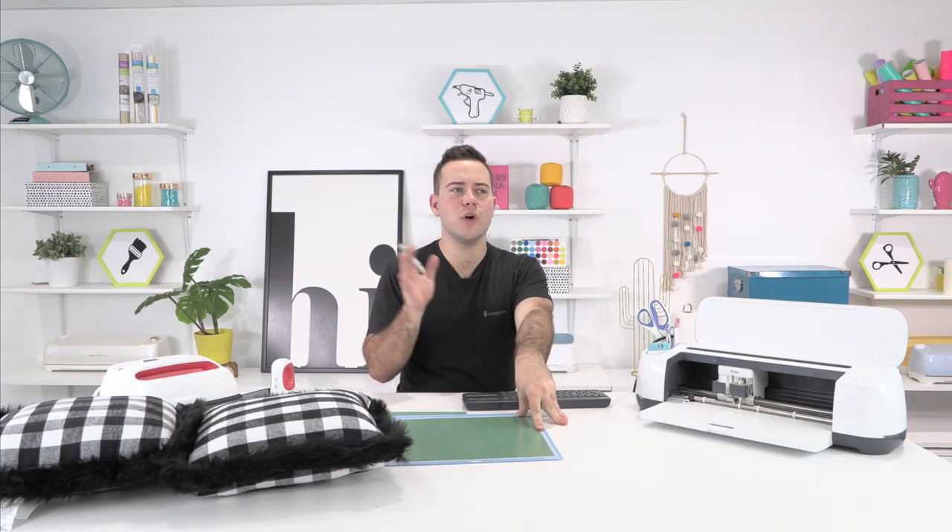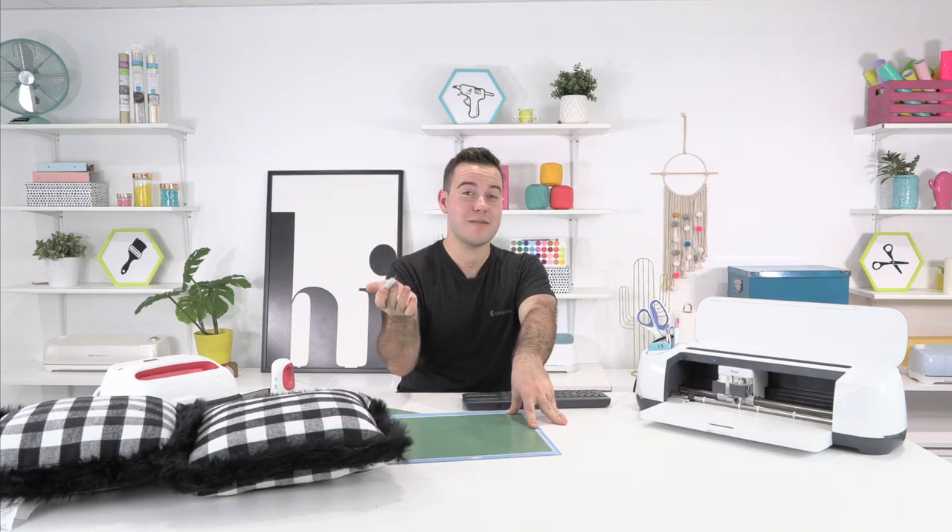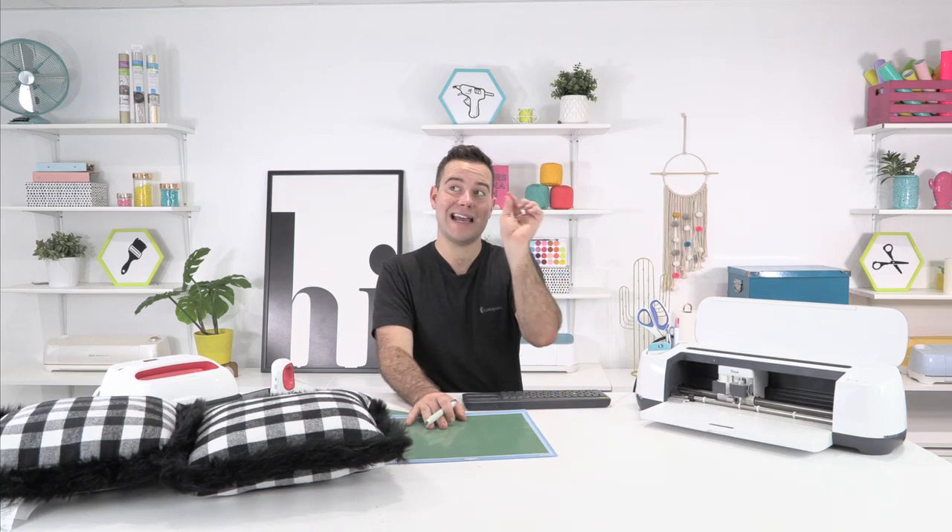Miss Nancy says she's a new member having a hard time downloading fonts. Miss Nancy, let us know if you've already contacted customer support. I'm sure they're working with you. I know we have one or maybe two members that are having some issues with fonts that we're trying to work on a solution for. But let us know if you haven't at our customer service email, hi@makersgonnalearn.com.